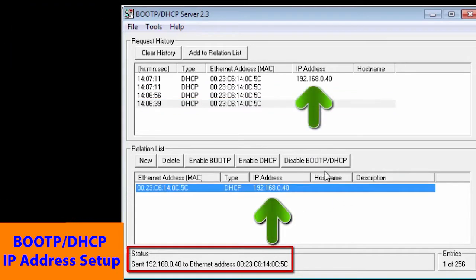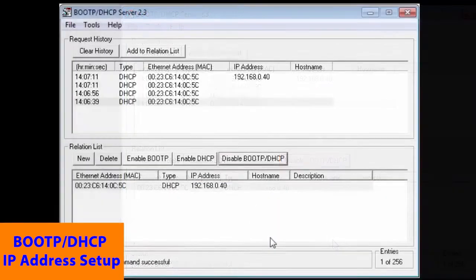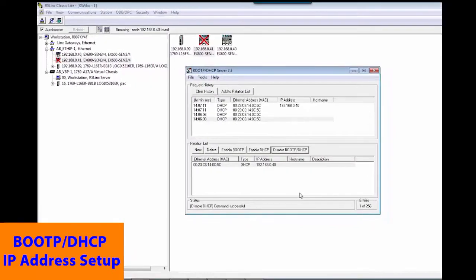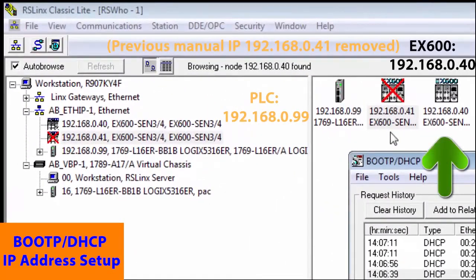Click on the disable BOOTP DHCP button. If unsuccessful, repeat this after cycling the power. We again want to make sure that all IP addresses are set. Start RSLinx and it will ping the EX600 and other nodes to make sure everything is running well. Everything looks good, so we're ready for the next step.